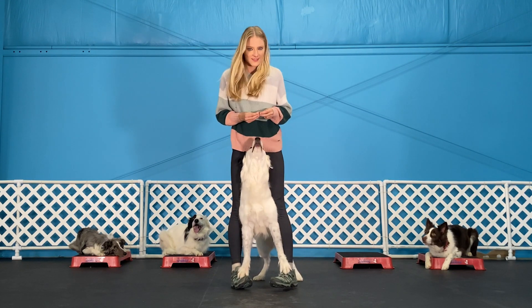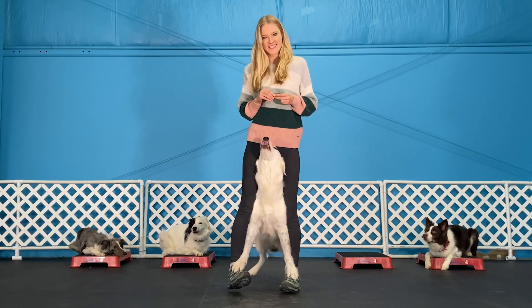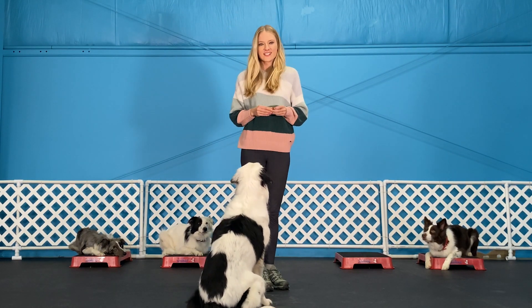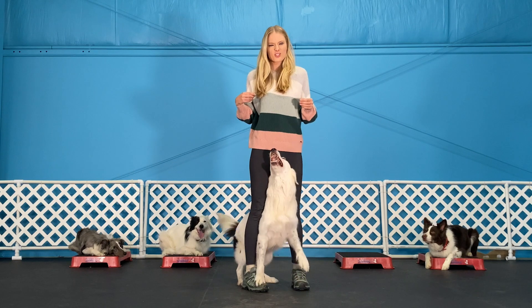Then you can start adding some movement, rewarding your dog for being good. And then you can start walking. That's a really cute trick that looks difficult, but with a little practice, your dog will have it mastered.